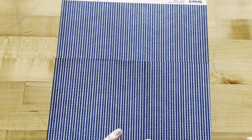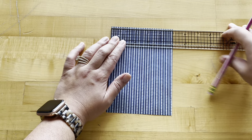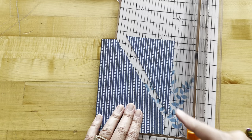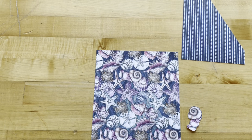Step one: take the Seize the Day paper and cut it to be five inches by seven inches. With a ruler and pencil, mark at one and a quarter from the top left and again one and a quarter from the bottom right, then trim off at those two marks. You can use a paper trimmer or draw a line with your ruler and cut with scissors. This is going to go on our diagonal pocket, and we'll save the offcuts for later.